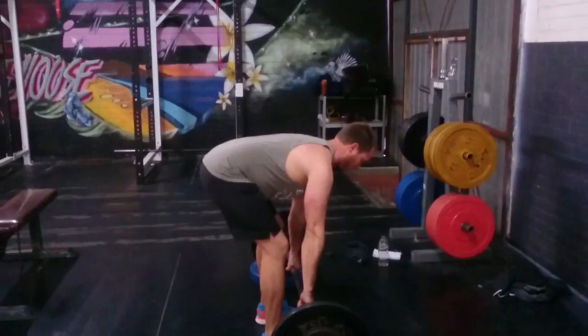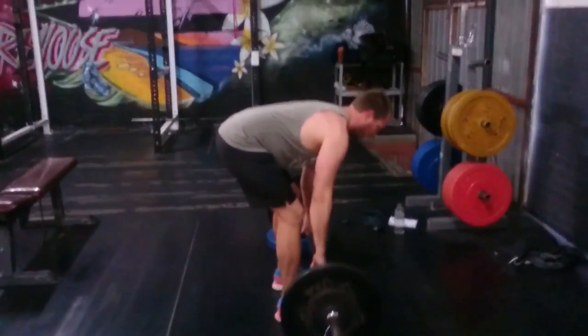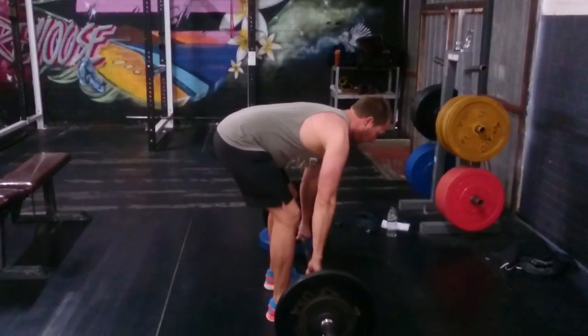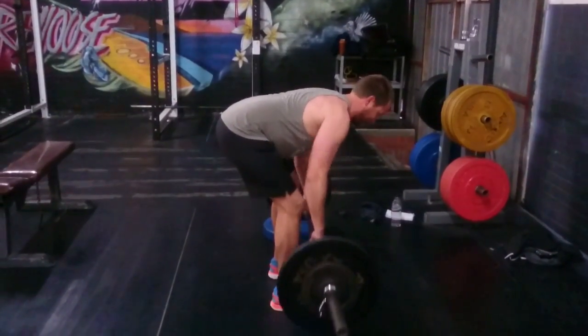We've got full strength and conditioning athlete Matt working on his pull day. He's working two movements — it's a superset. He has the penlay row for exercise A for five reps.